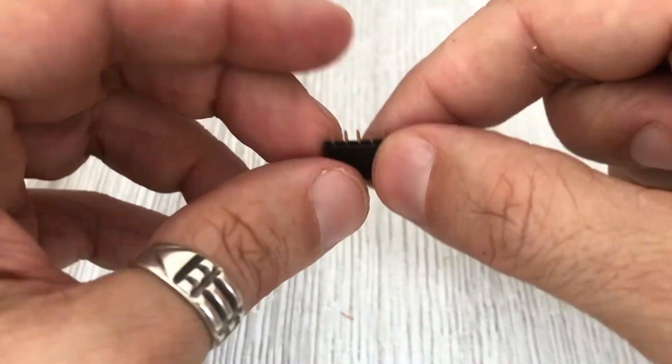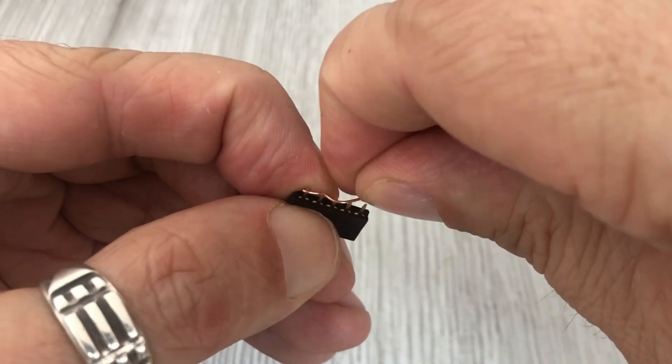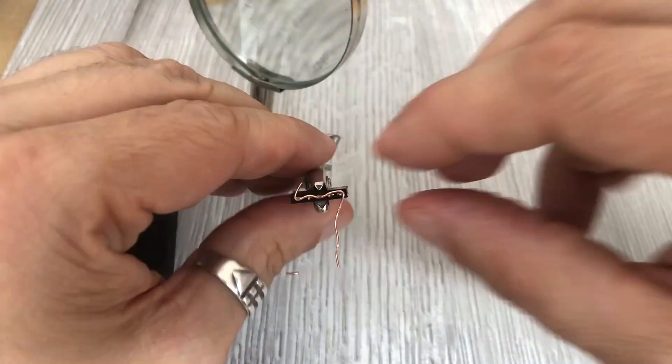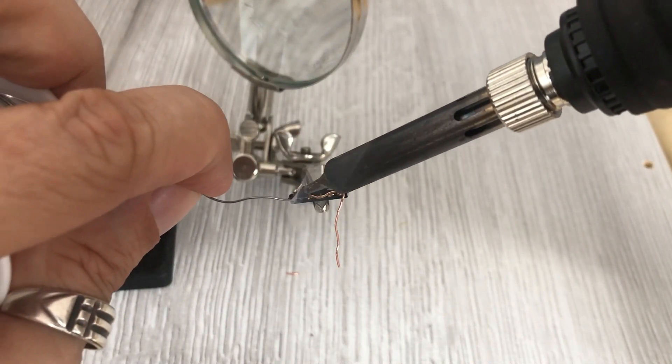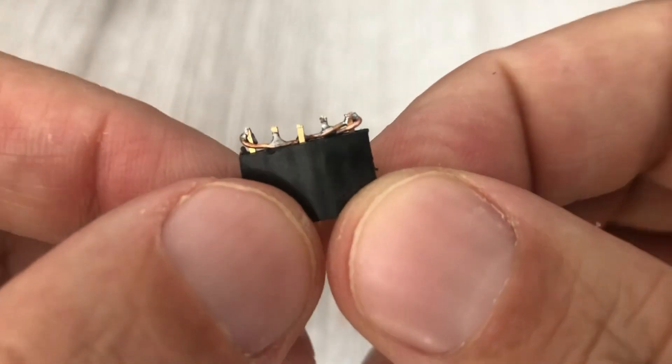Here is one of those header pin components. It has 5 pins that need to be soldered together. It doesn't have to be perfect or super neat — just a good connection will be enough. We'll need 4 of these.